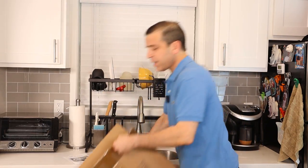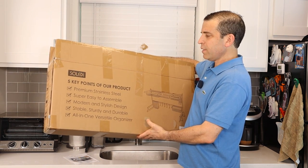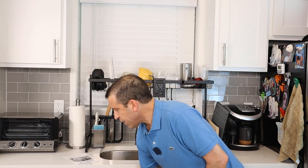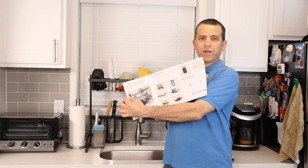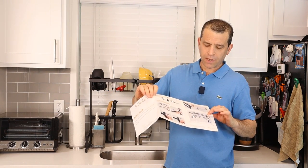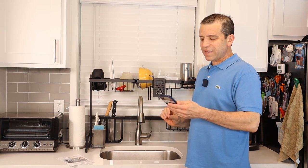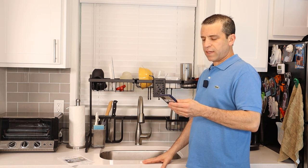This is the box it came in, and it highlights five key points: premium stainless steel, super easy to assemble, modern stylish design, stable sturdy and durable, and all-in-one versatile organizer. It also comes with a two-sided instruction sheet showing how to assemble it and the different configuration options. As for the stainless steel, it has passed the 72-hour anti-rust test.